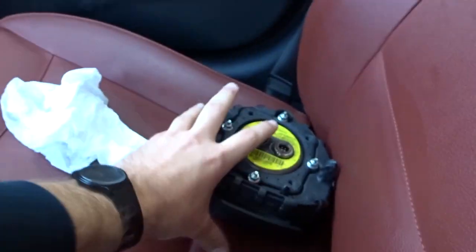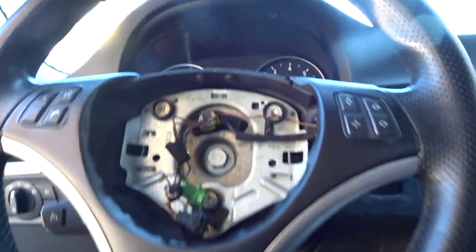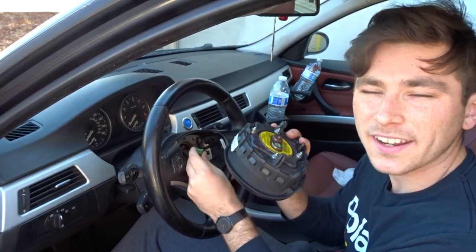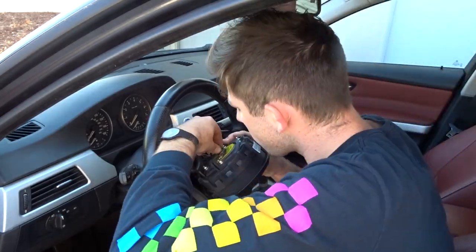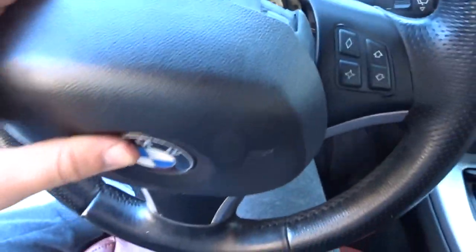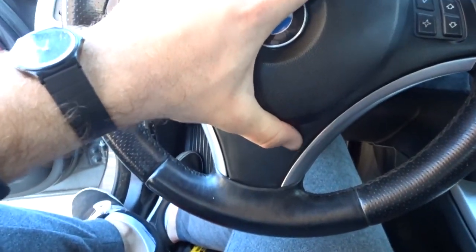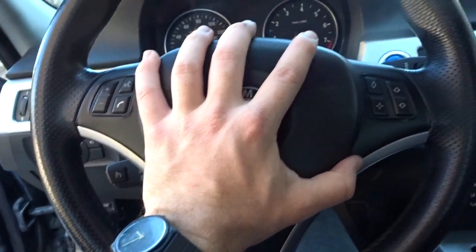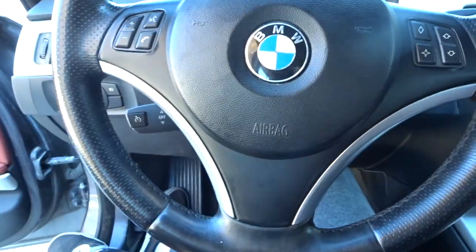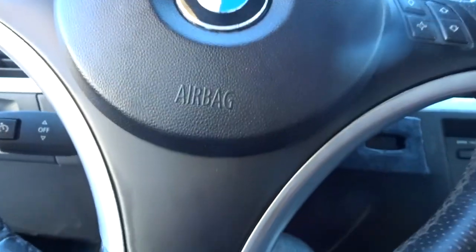Now we're ready for the airbag. Grab the airbag - this part's pretty easy. Essentially you're just going to pop the airbag back in place. First, plug these back in - it's color coordinated. Once you've got those plugged in, the green and the black, go ahead and put the airbag back. Now it's just floating like this, then go ahead and push it until it clicks.